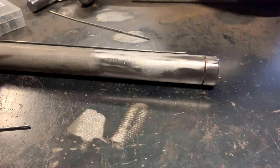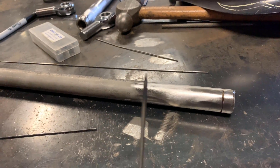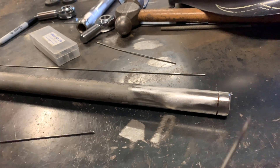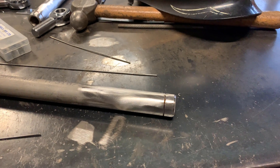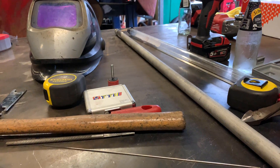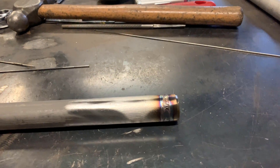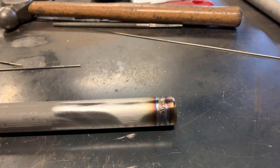Sand it all off — looks pretty good. Just sharpen our tungsten up, put it back in the handpiece and weld her up. So all welded up, both are done. Customs actually asked for them to be sanded, so we'll sand them up and send them on their way.